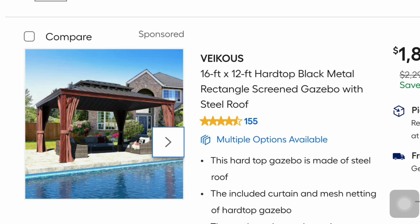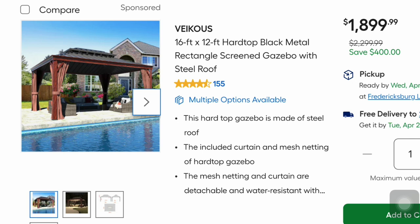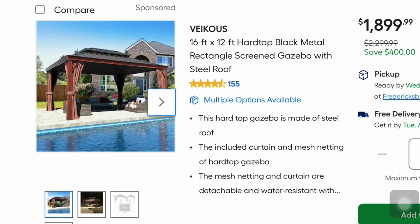This is a VKAU 16-foot by 12-foot hard top black metal rectangular screen gazebo with steel roof for $1,899 — a $400 savings. The roof looks really cool. It includes curtain and mesh netting, which are detachable — great if you get mosquitoes. Nice out by the pool.